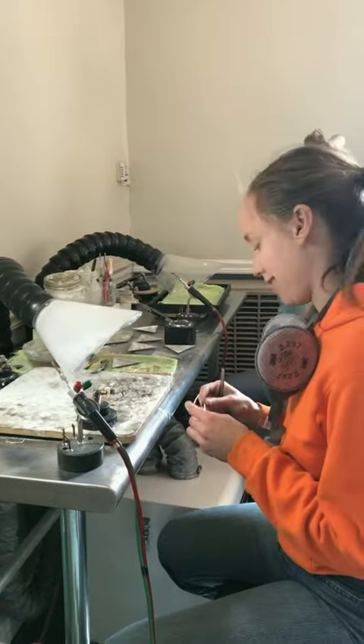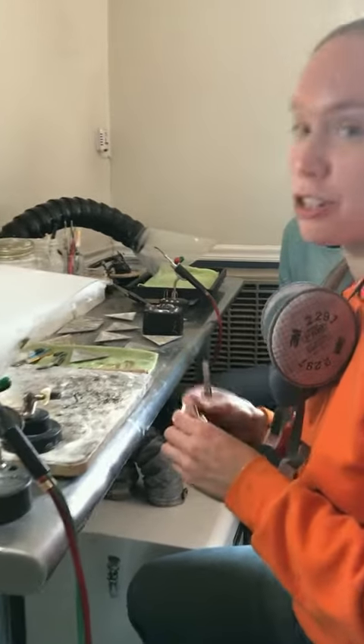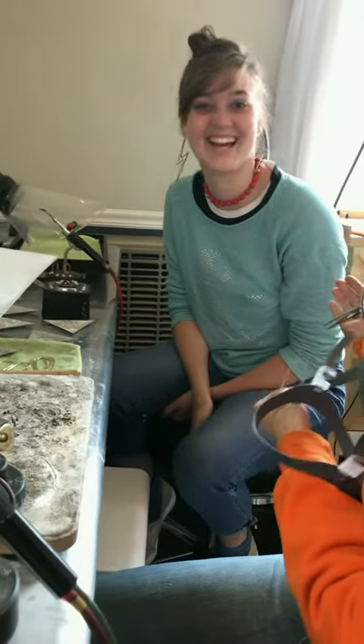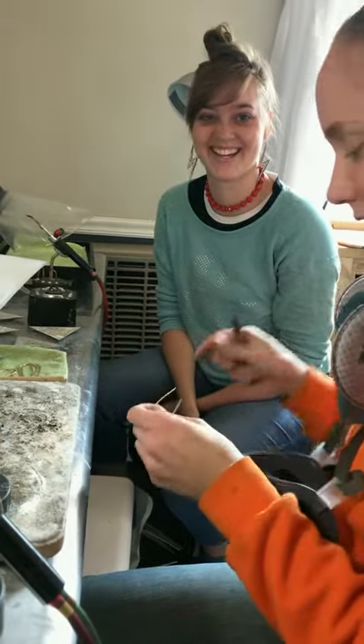Good morning, everyone. I am teaching Michaela how to put on some posts. She's our new production shipping assistant.